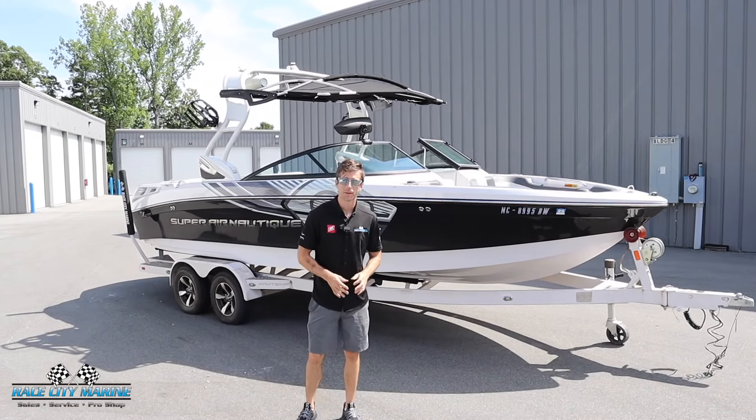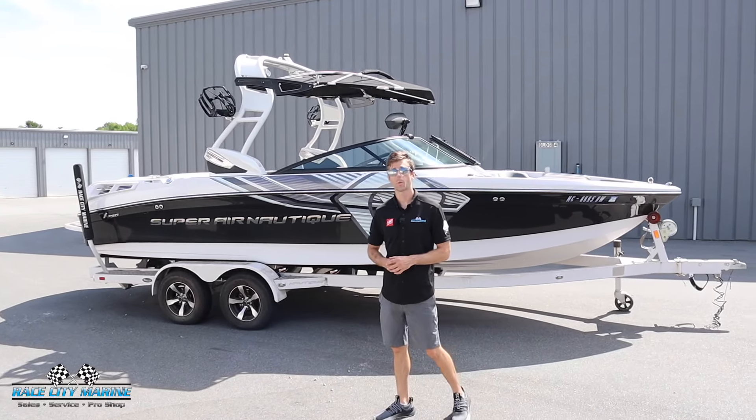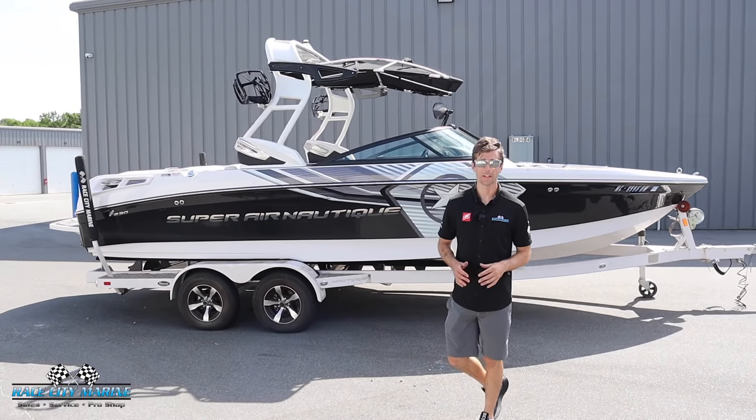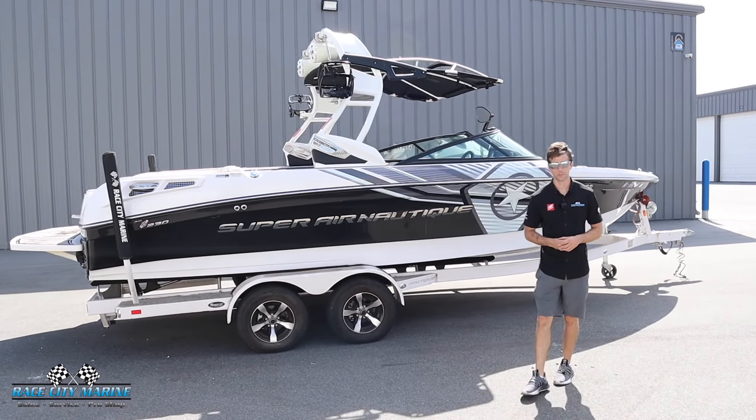Hey everyone and welcome to Race City Marine. Today we're going to take you on a tour of one of our premium boats. This is our 2013 Super Aeronautique 230. If you have any questions on this boat or the rest of our inventory, take a look at our contact information down in the description.